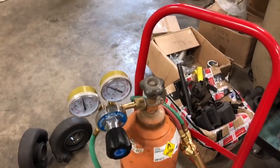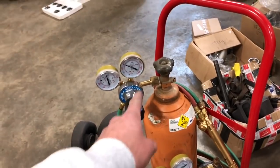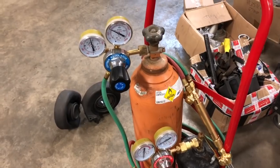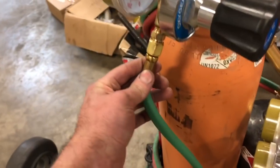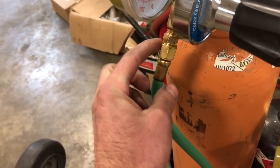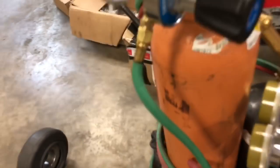From day one, some of the gauges aren't working. And then from day one, the oxygen hose — once we put pressure to the hose — it separated right here, not on the line itself where it threads, but right here. It just came floating off.